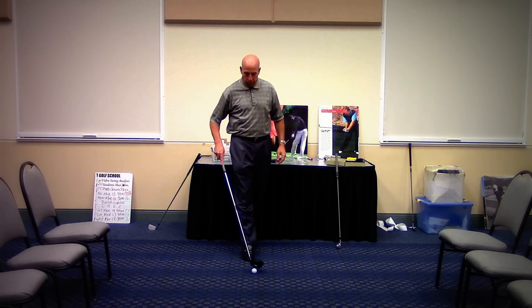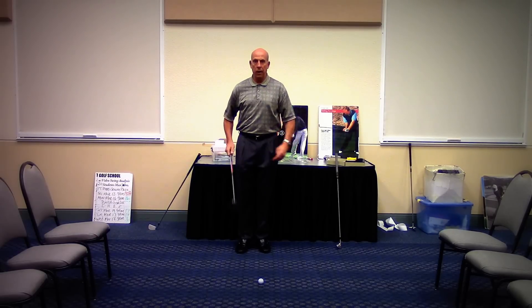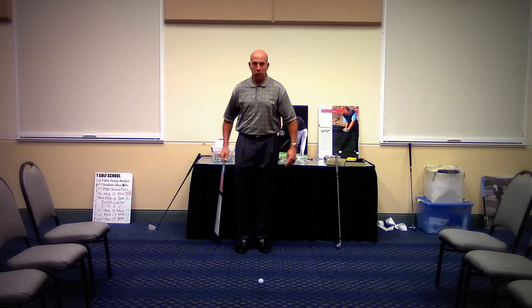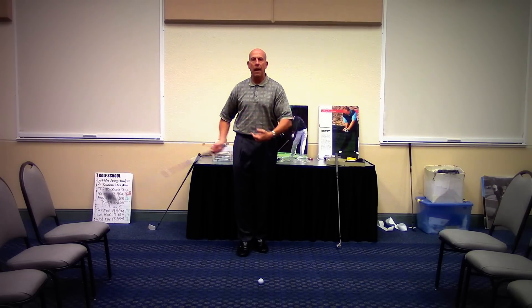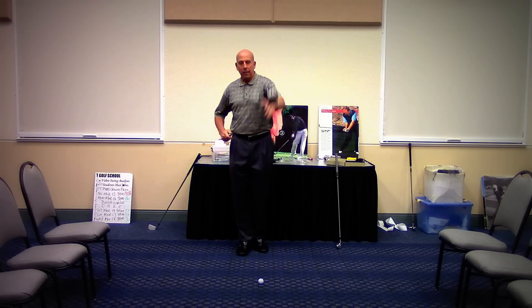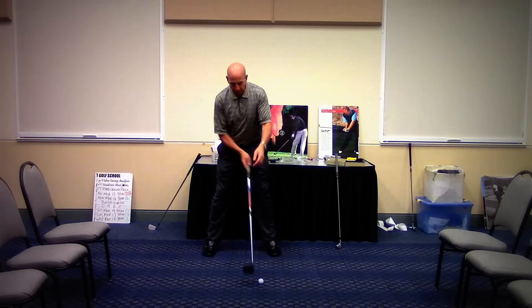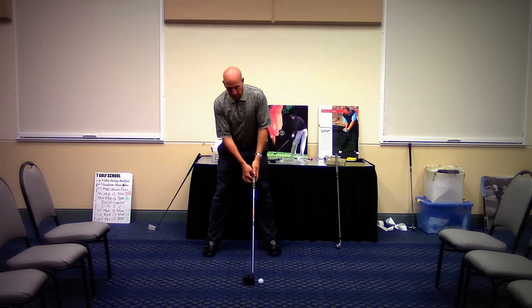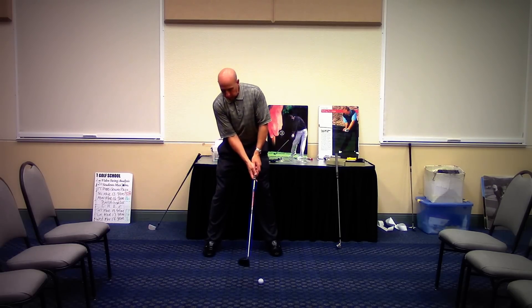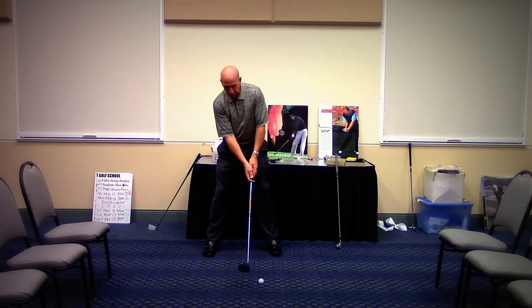Now we're going to do the same thing with the driver — everybody's favorite club. Ours says 'relax slow motion' on it, so you don't swing the thing like an axe handle. You're going to be relaxed at the top of the backswing and relaxed on the downswing. We're going to take the club face and sole it square behind the ball on a line. With the driver, because there's no angle in the hosel — the neck of the club — the ball is going to be forward of center, off the left heel, and the right hand is going to come across to the left. The hands are still right by the inside of the left thigh.